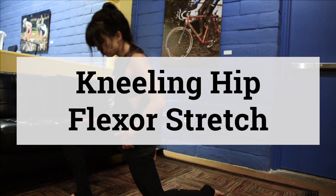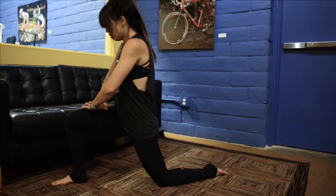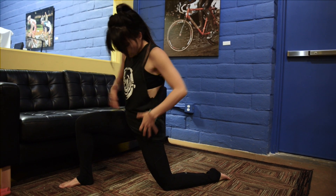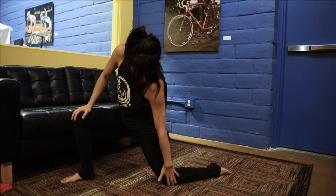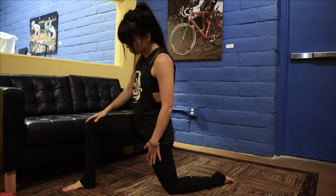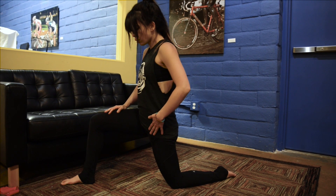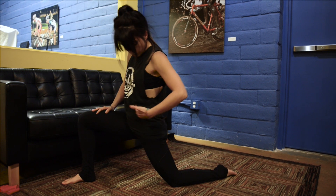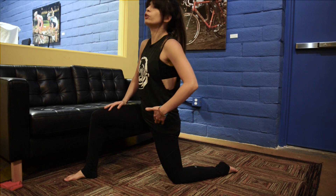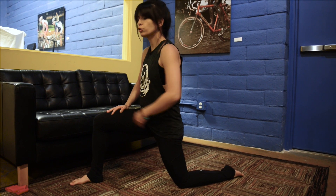For a basic hip flexor stretch, do the kneeling hip flexor stretch. Lean on a wall to stabilize if needed, focusing on the leg behind you. Use a pillow under your knee if needed. Make sure your front knee is over your ankle. Going forward more will give you that hip flexor stretch. Don't go past what feels comfortable — you don't want to do damage.